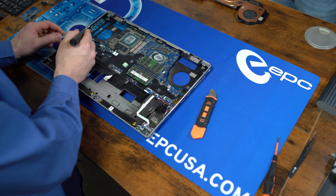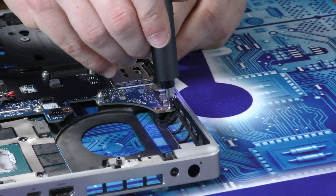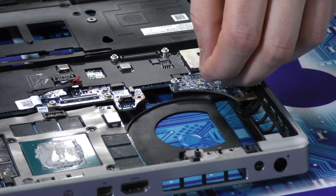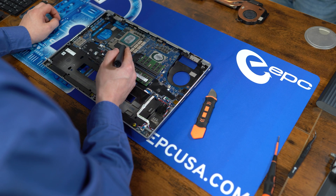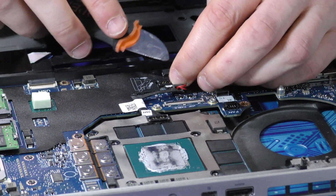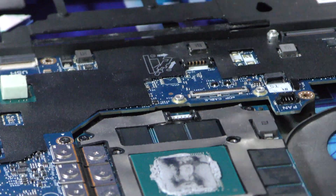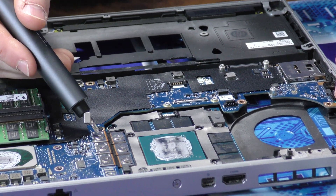Before we go too much further, we're going to be removing this small shield holding the USB-C connectors — it's just three small silver screws. That comes off with no issue. Now we're going to be removing the GPU. This model has a dedicated GPU. Let's start by removing the ribbon cable — it has a diagram right here for how to do it properly. There are two black screws at the bottom, and then you just remove three of the silver screws on the right.